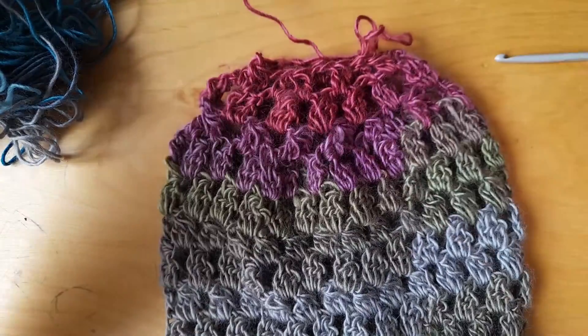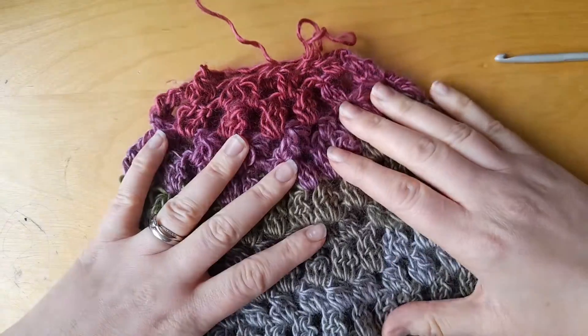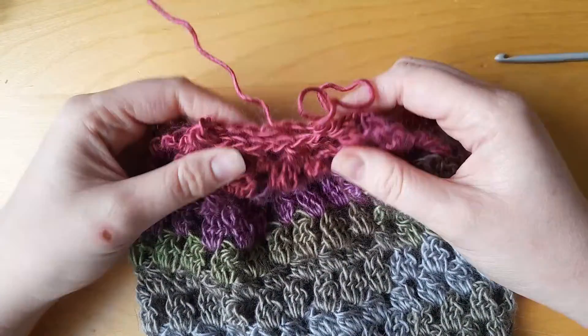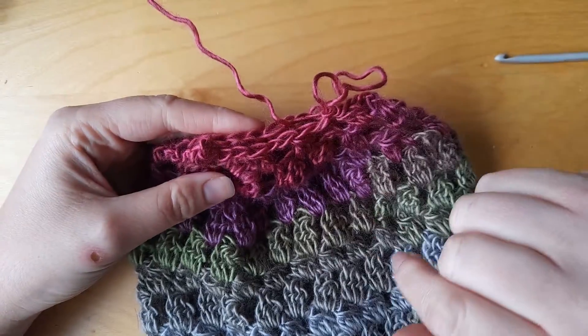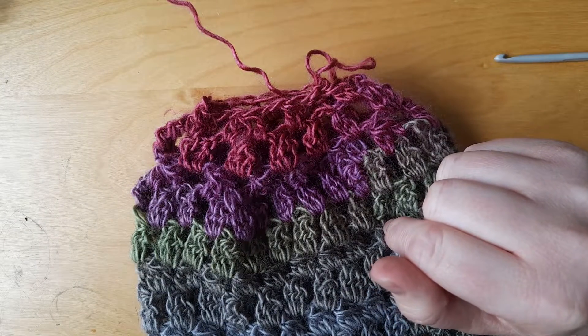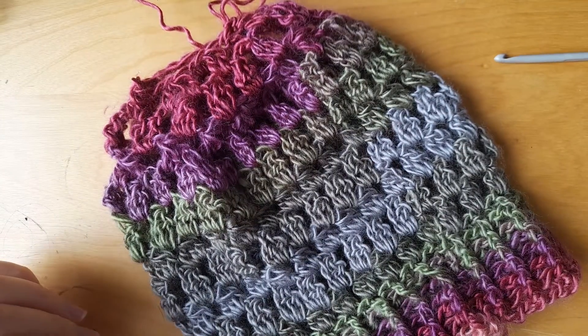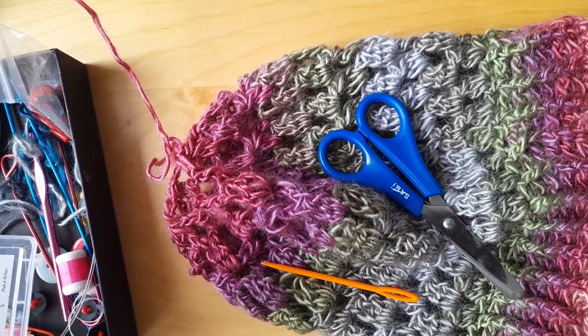So there's the top. At this point it is up to you whether you think you want to do another decrease round or whether you want to have a go at the drawstring finish. I'll show you how to do that now.